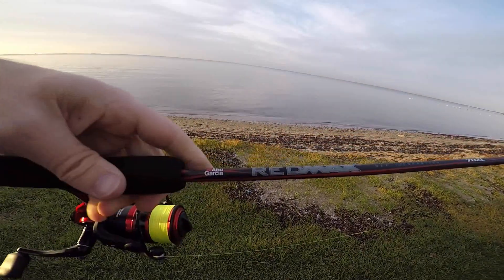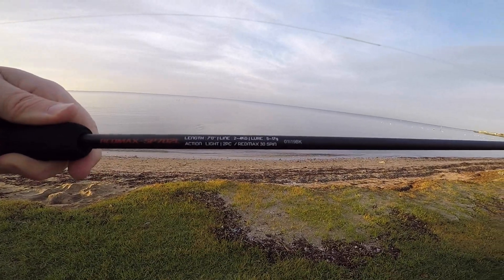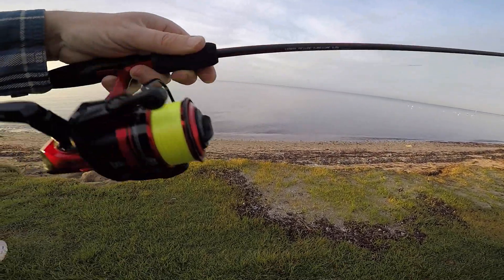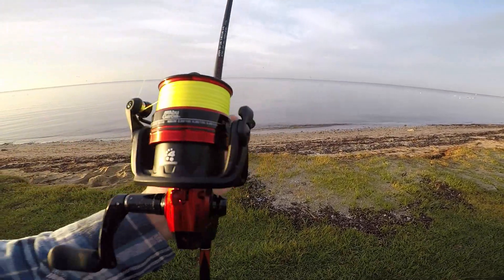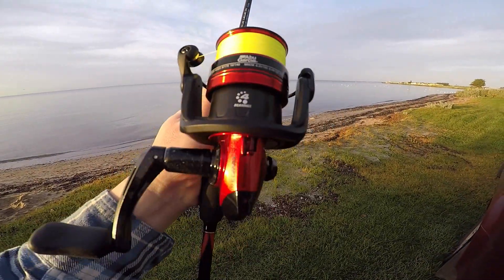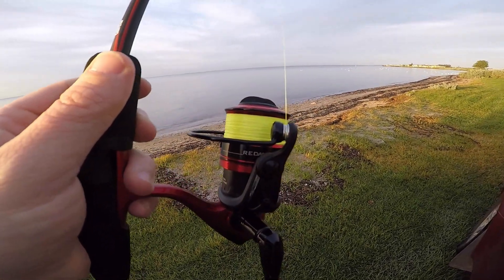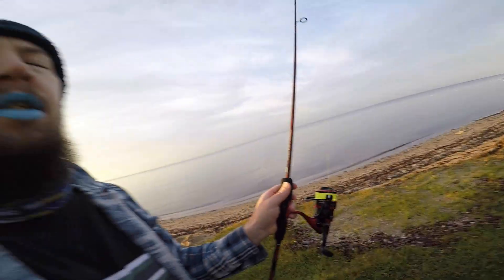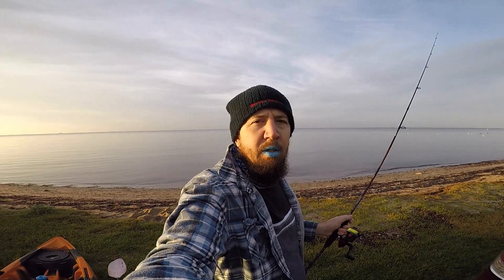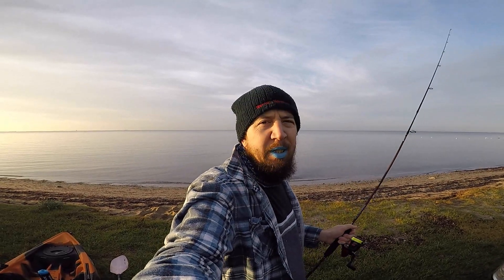This is the Abu Red Max here — seven foot, two to four kilo, light two-piece spin combo. You've got the Abu Red Max reel, Red Max 30 reel, spooled up with eight pound braid, and I've got six pound fluorocarbon leader on it. I'm just going to flick some soft plastics around with that.